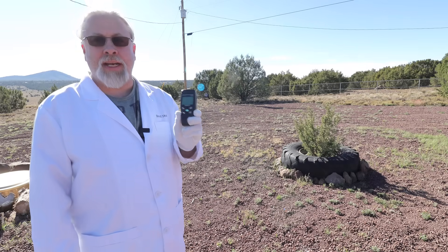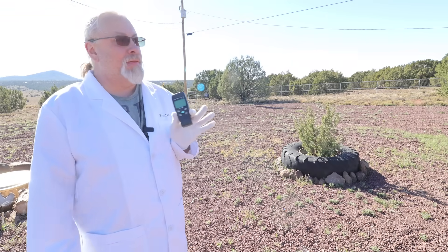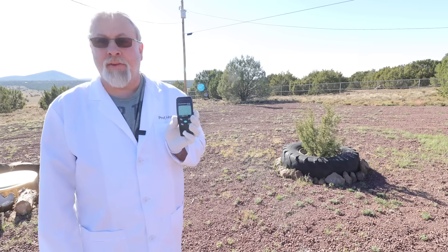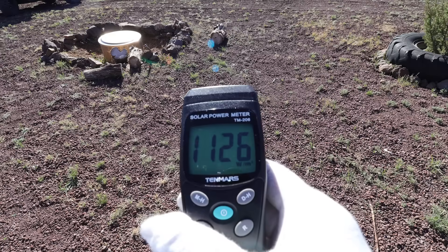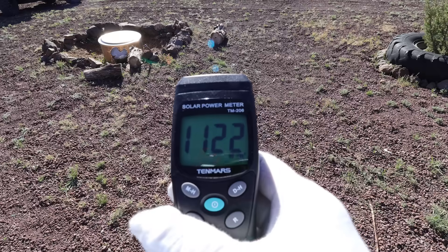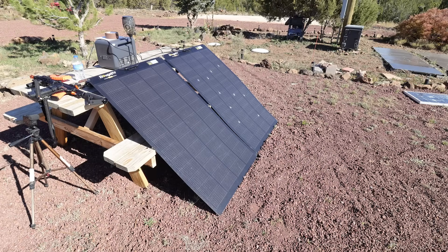Let's measure the solar incidence, which is going to tell us how many watts per square meter we're getting today. There's a little bit of wispy clouds in the air and we just had two weeks of smoke from fires. Anything over 1,000 watts per square meter is considered good — we're about 1,130. At this elevation I usually get 1,300 to 1,350 on a perfect day. 1,000 is what solar panels are rated at sea level. So here's our setup: I have two identical 200-watt Arch Pros — one is damaged, one is not. They are both angled exactly at the sun right now.